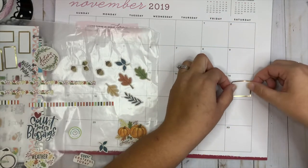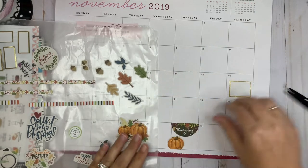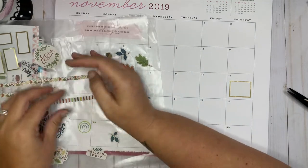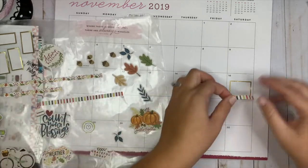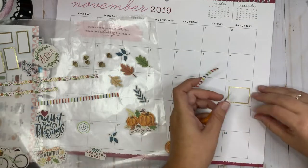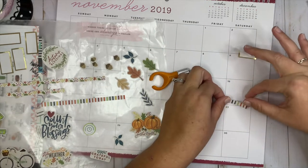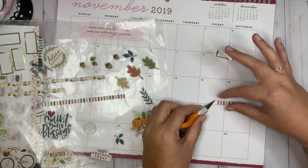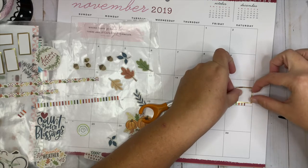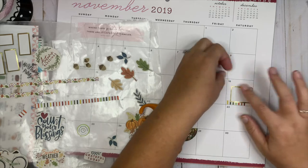I have my birthday on the 16th, so I'm going to put the birthday sticker there. Let's put some of this washi underneath it — I just want to use it to accent basically. I'm going to put it closer to the edge. I messed up my colorful box just a little.